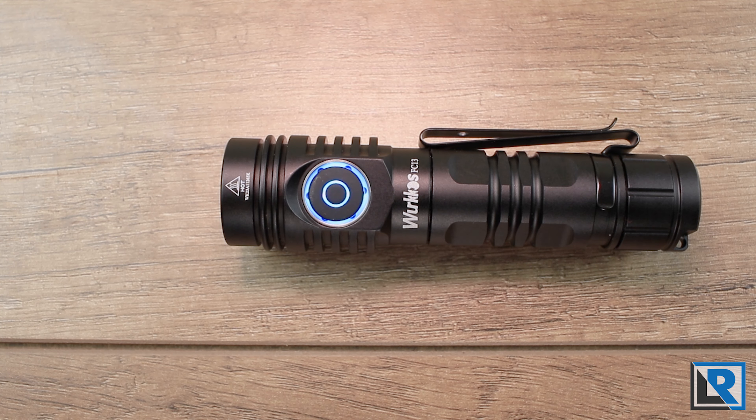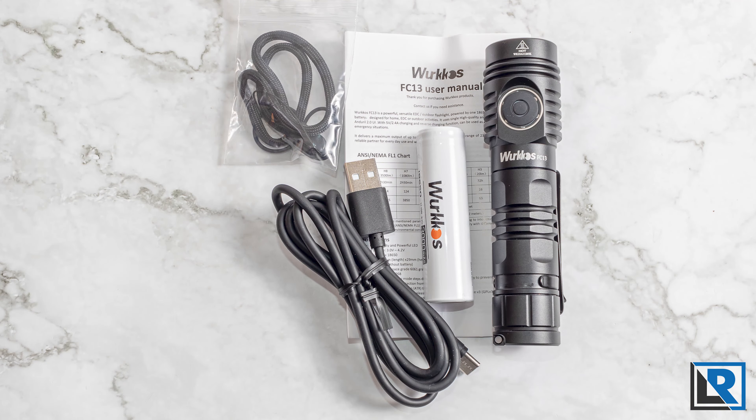Accessories included with the light are the light itself, the pocket clip, an 18650 3000 milliamp-hour button-top battery that is standard non-proprietary, a USB-A to C charging cable, your lanyard, a bag of extra o-rings, and a manual.